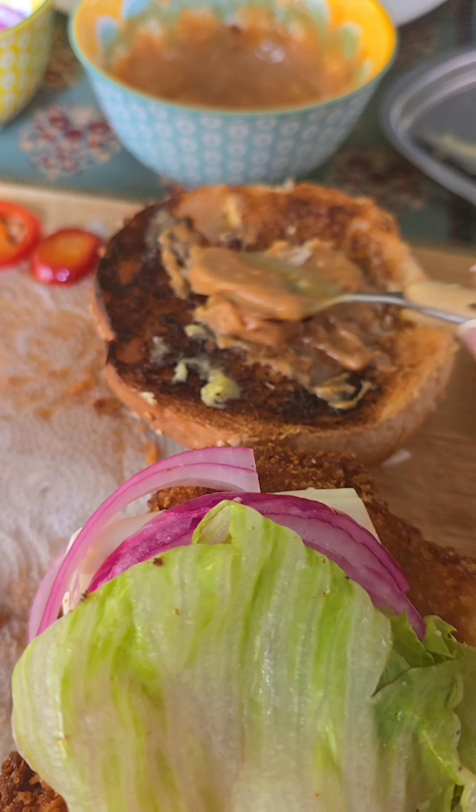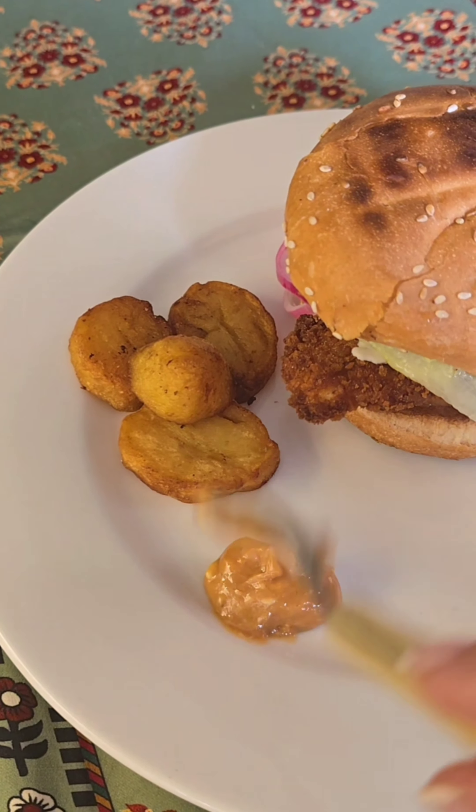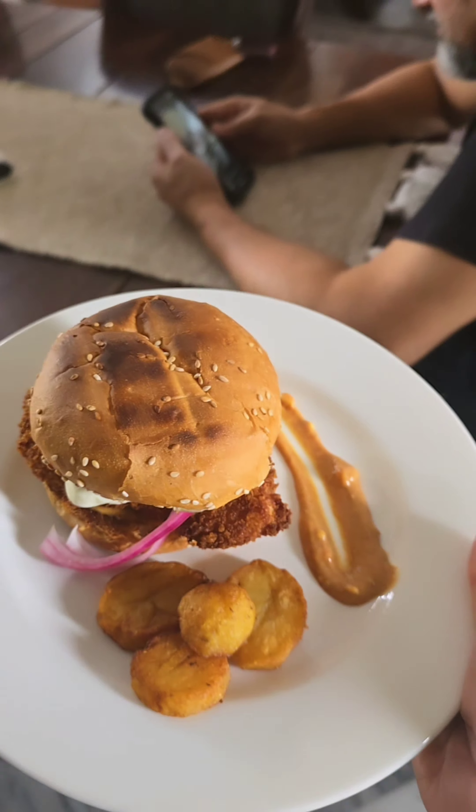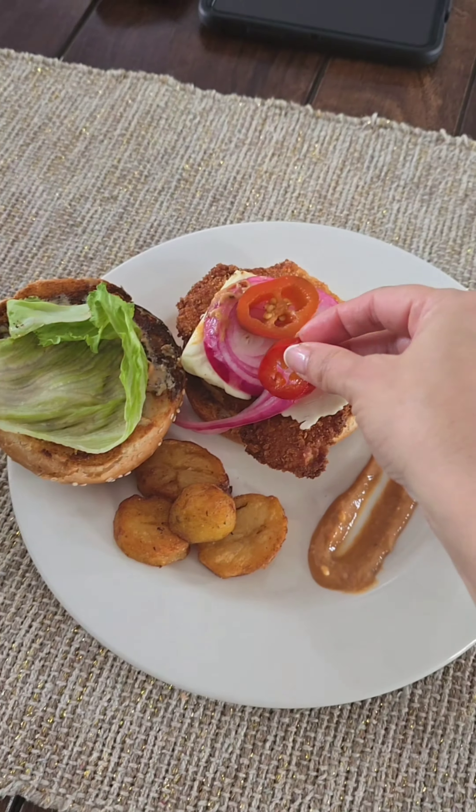What is a burger without iceberg lettuce? Some more sauce on the other side of the bun — and let's just style this. We are hungry people, that's why we're not going to style it any more than this.